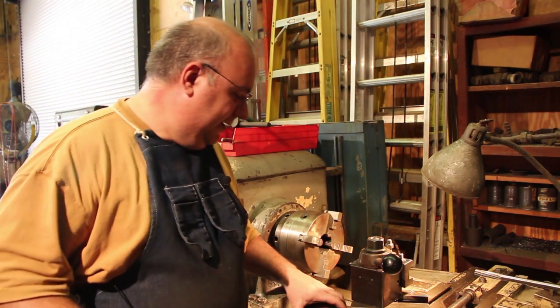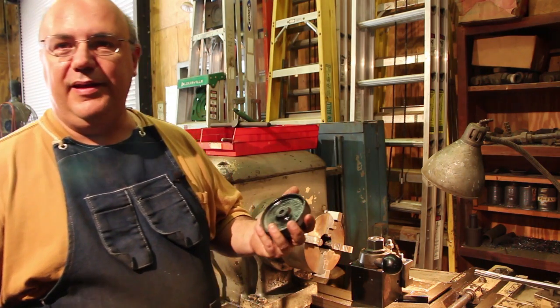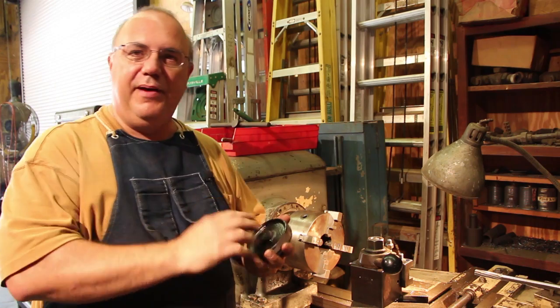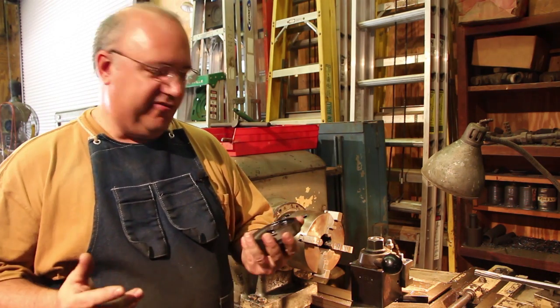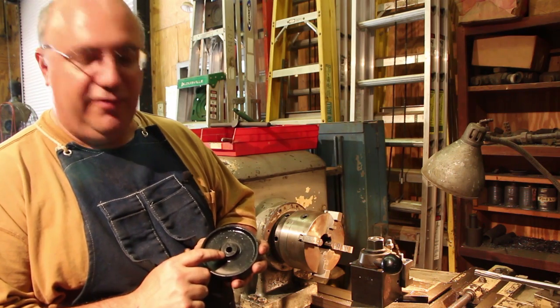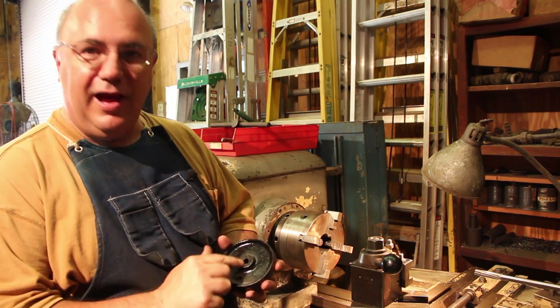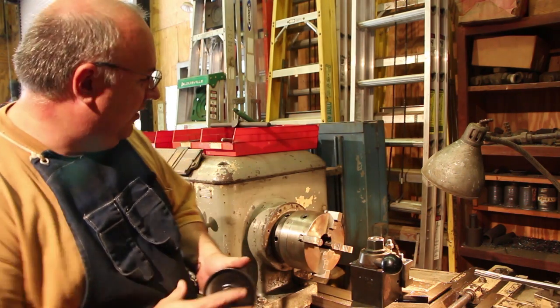I didn't get all that done - I just quickly hit them with a little bit of spray paint. I'm going to paint these better later; I was mainly just trying to keep any rust from getting on them. You can see in the video this hole is bigger on one side than the other - it's oblong on this side - so we're just going to bore these out.